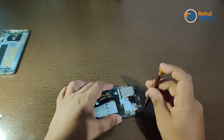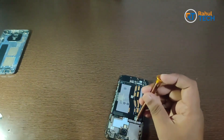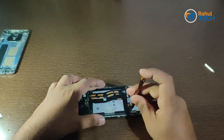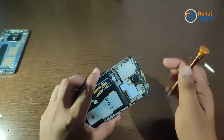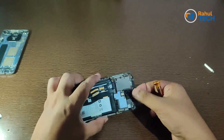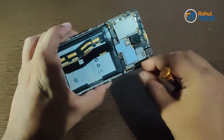Let me take out all the screws. All the screws are out now. Let's remove these ribbons and unplug the battery.